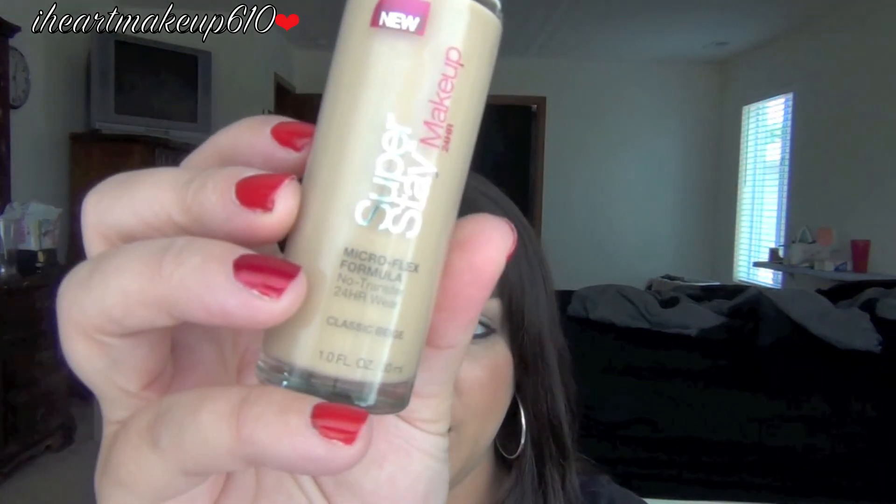If you have not tried it, I really suggest you go and try it. I am MAC NC35, and this color matches me perfectly — it is Classic Beige. So go try it out, and let me know what you guys think and how you like it, because I absolutely love it. Go pick it up. If you guys like it, let me know, and I guess I'll see you guys in my next video. Bye!